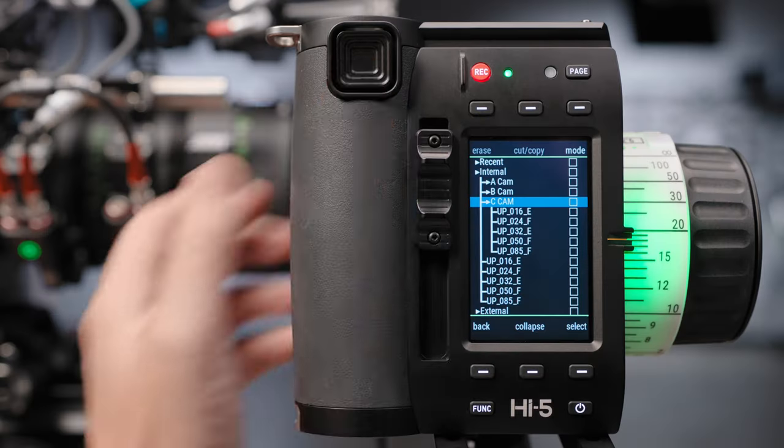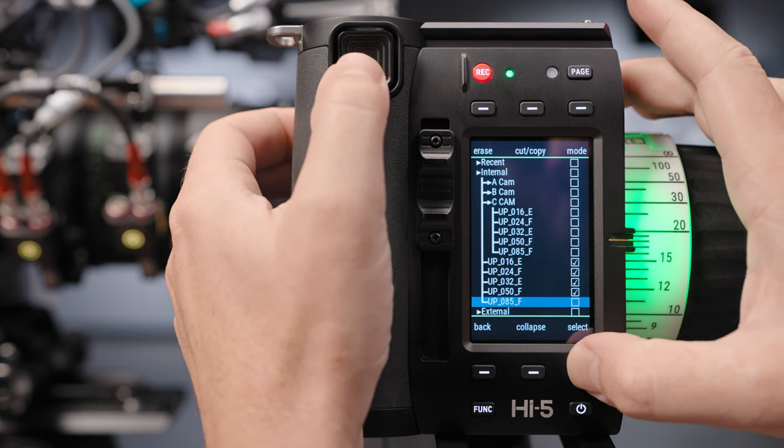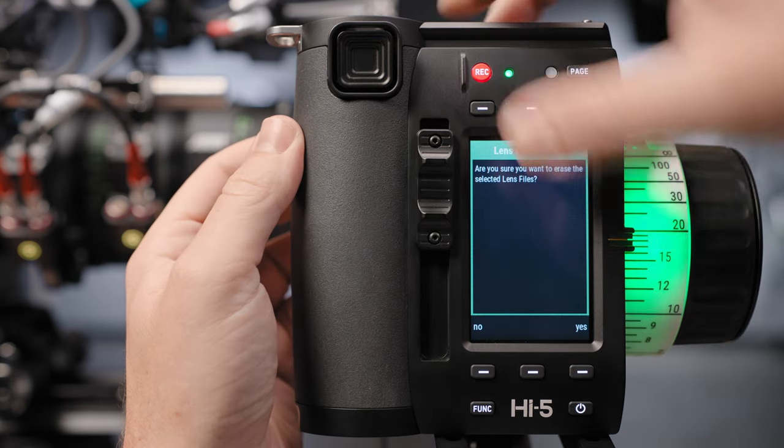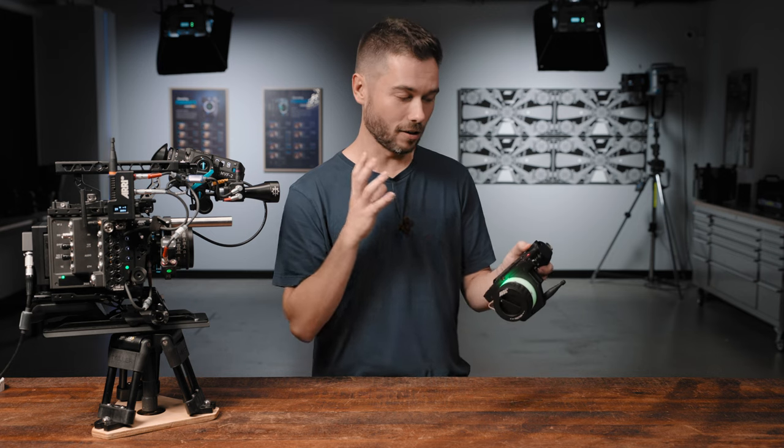On multi-camera jobs, this is going to make your life really handy when you can be organized and then quickly flick between the groups of lens files you need to use at any given time.